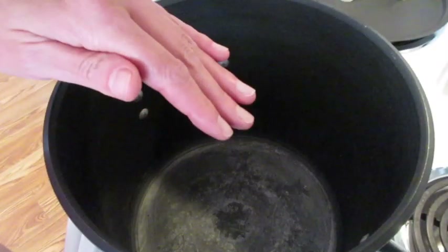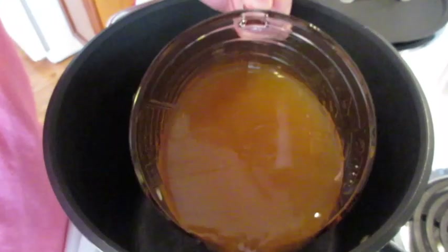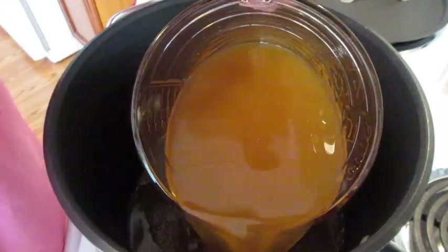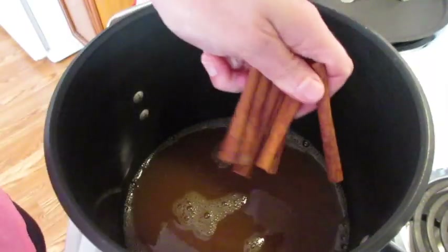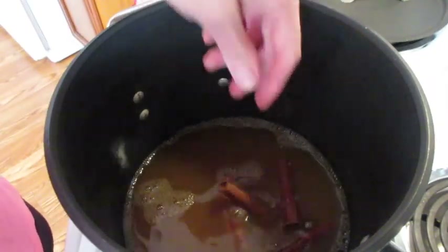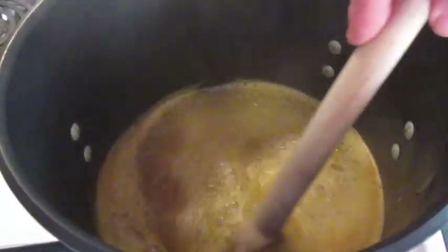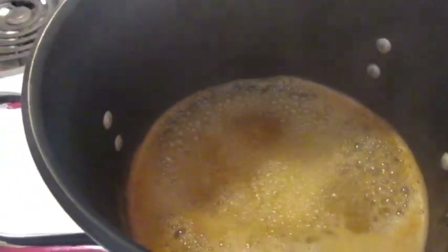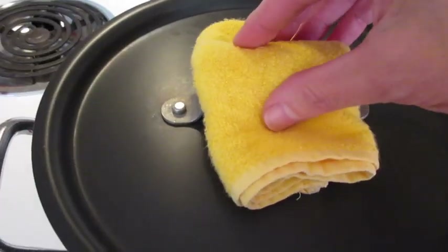In a large saucepan over medium-high heat, add all the apple cider — that's three cups along with the last three cups. Add all six of your cinnamon sticks and bring this to a boil. Once your apple cider and cinnamon comes to a boil, turn your heat down to simmer. Cover for five minutes.